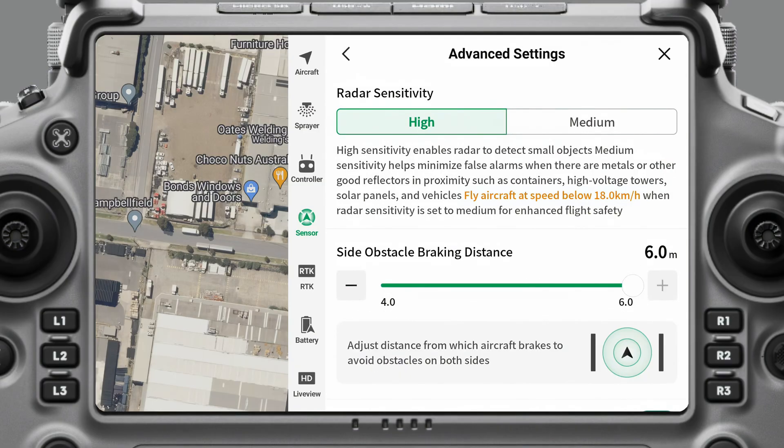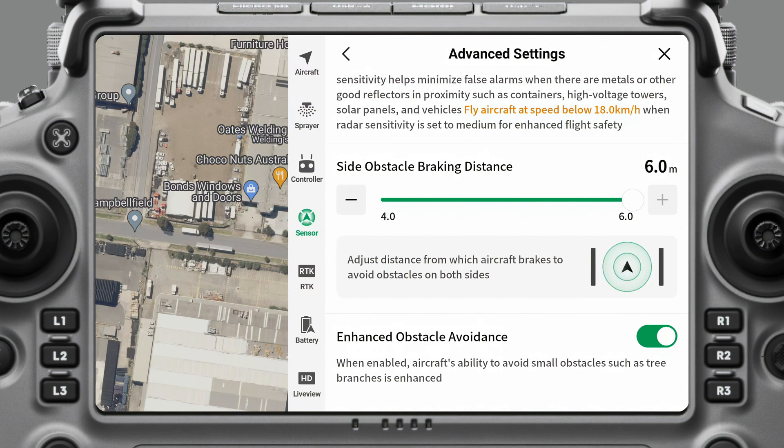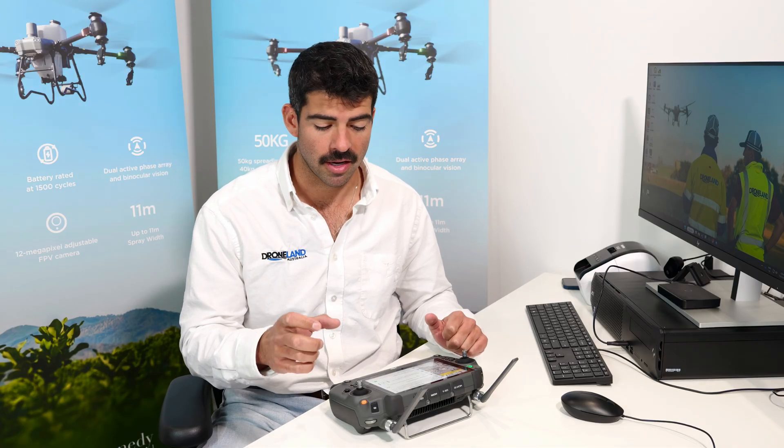If you go into radar settings, you can set the radar to high or medium sensitivity — I always have mine on high. Side obstacle braking distance I always have set to the maximum of six meters; you can bring that down to four meters, but I think six meters is close enough. If I get six meters to an obstacle, I want it to brake. I also always have enhanced obstacle avoidance turned on so it can catch small things like a tree branch or potentially a power line.